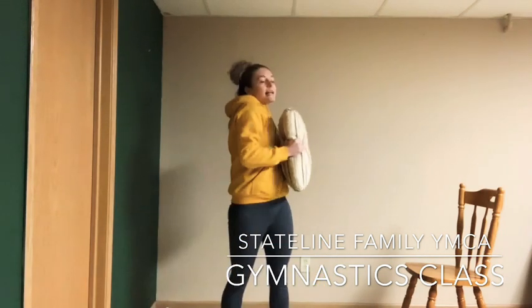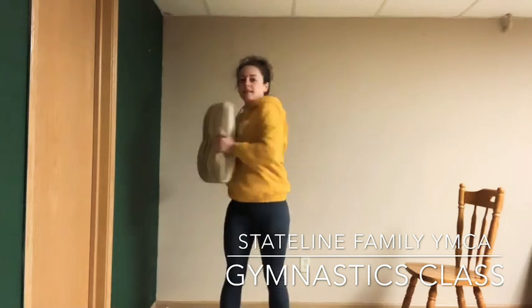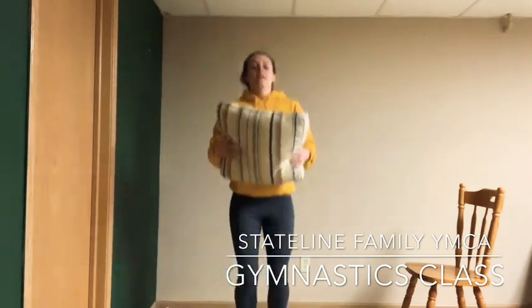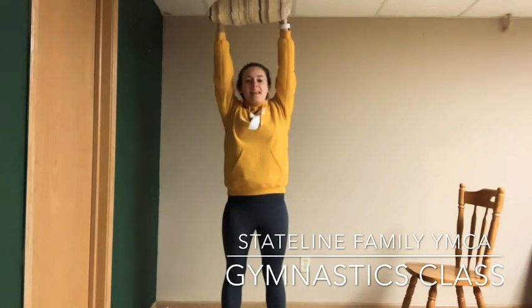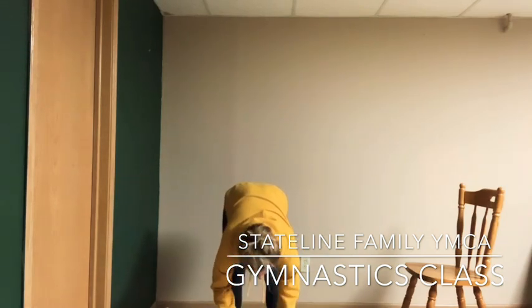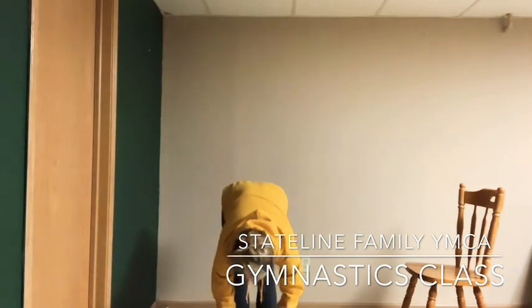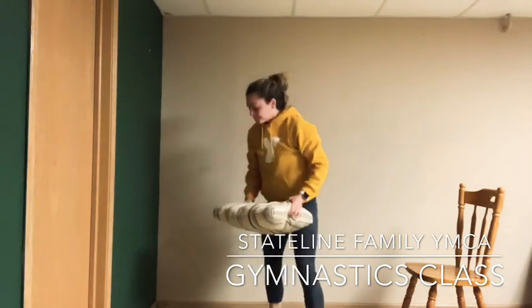Now hold the pillow and do some side-to-side twists — turning the upper body. Back in the middle. Now jump up and down with little bunny hops with our pillow — you can toss the pillow while you do it. Stretch the pillow all the way up above your head and bring it all the way to the ground and pat the pillow. Pick it up, reach up, go on your tippy-toes — see how high you can go without touching the ceiling. And reach down to the ground and pat the pillow again. Try to have straight legs.